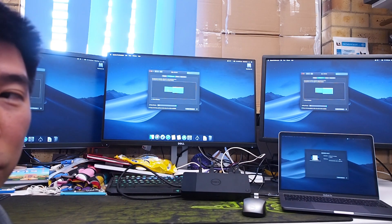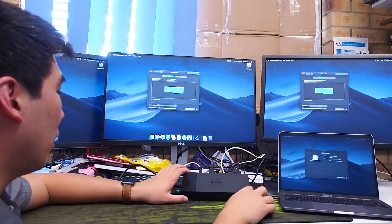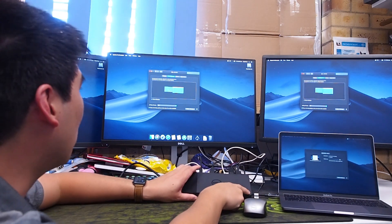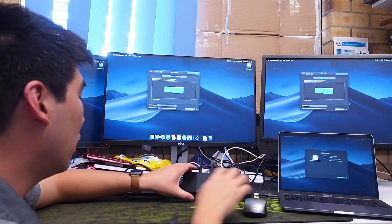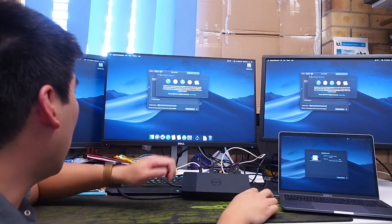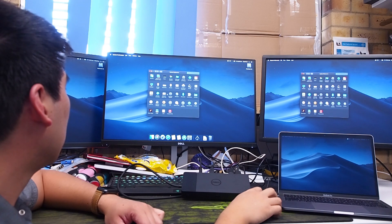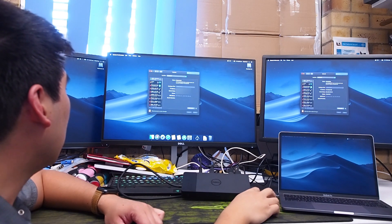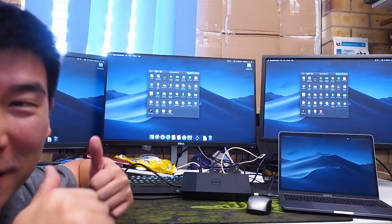Let's see if we can install the DisplayLink drivers and see if that improves things. The power button doesn't look like it will work on the Mac, but we've got mouse and keyboard working great. Let's check network — it sees the network and we've got an IP address. Fantastic, we've got network. Let's go ahead and install the DisplayLink drivers downloaded from the DisplayLink website for Mac. After installing, it will reboot the computer, so make sure you save all your work before doing that.